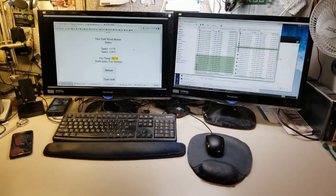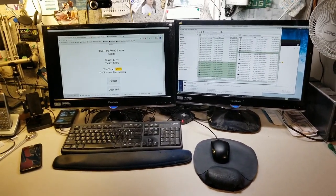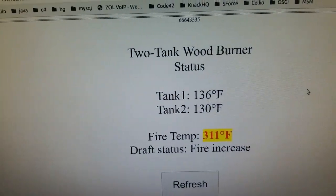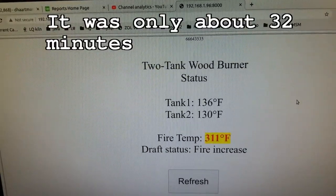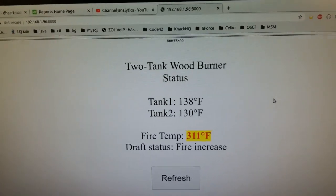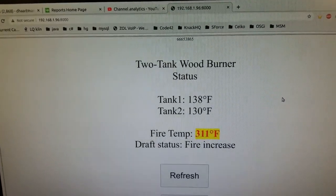All right, so here we are at my workstation where I do programming for a living. The fire status after about 45 minutes — we have 136 and 130. Fire temp 311. Draft is still calling for fire.